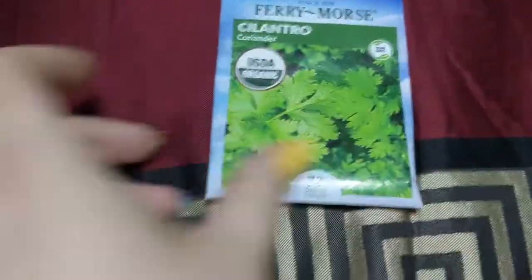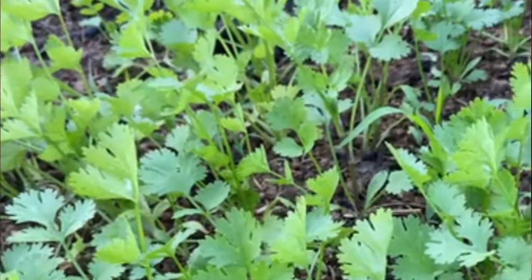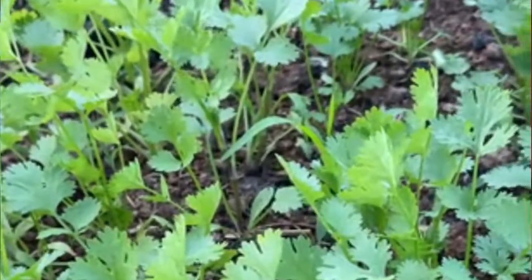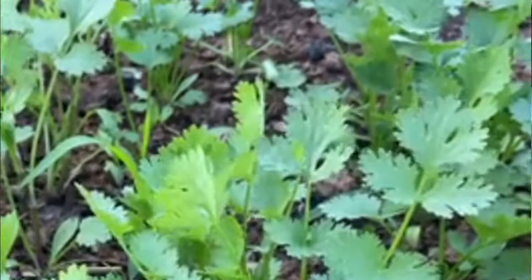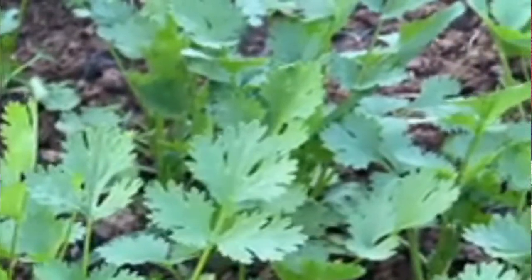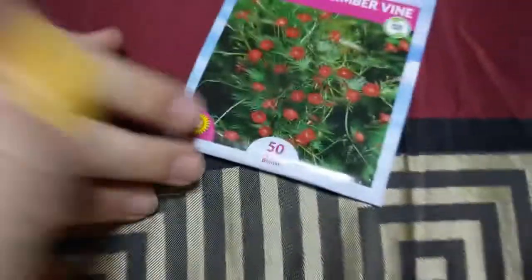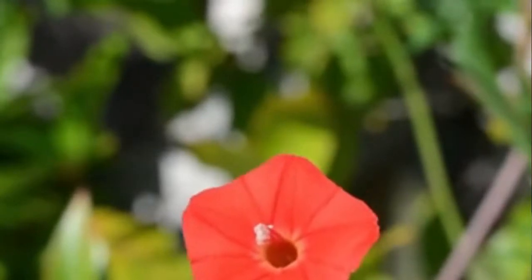There's also cilantro — I forgot about that. We're going to cut it up; it's an herb for putting on your salads and foods and soups. This is a Cardinal Climber Vine — it's a flower. I can't wait to get this in the ground and planted. They are awesome and you just plant those after frost.